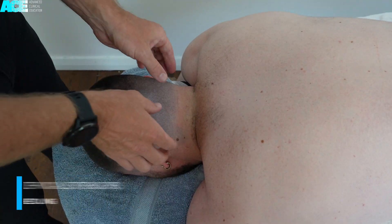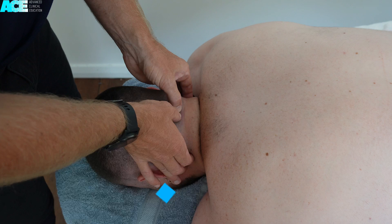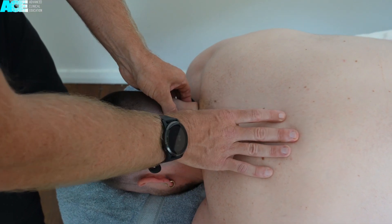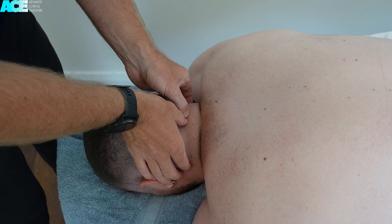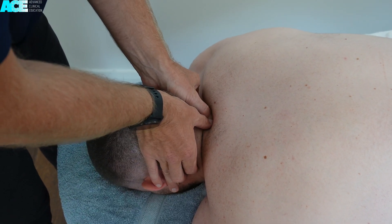To dry needle the cervical extensors, start by locating the key bony landmarks. Roll off the occiput onto the first spinous process, which will be C2. Also locate the spinous process of C7. Palpate for each spinous process in between.